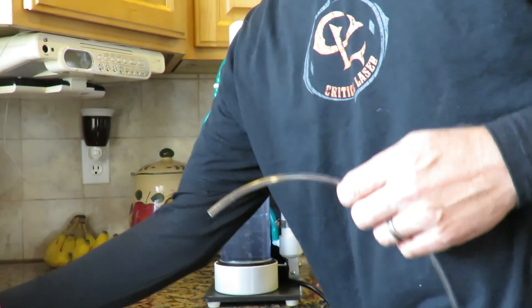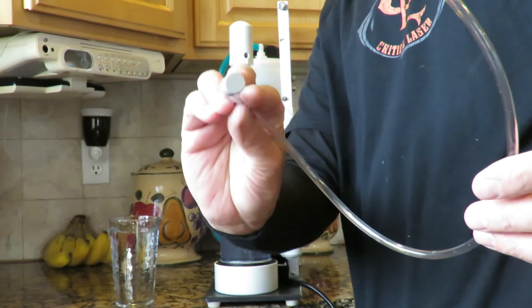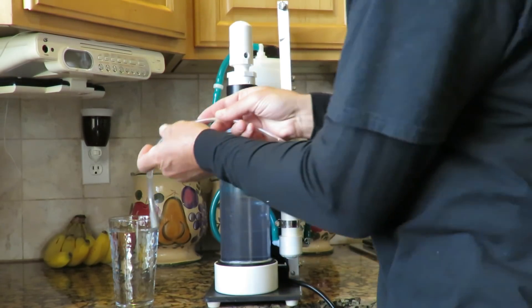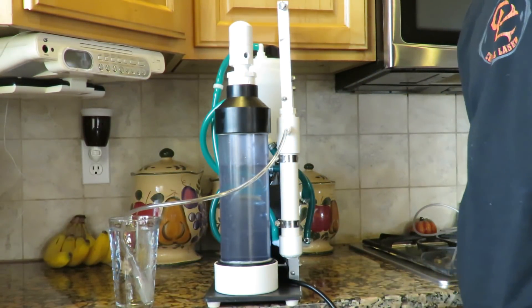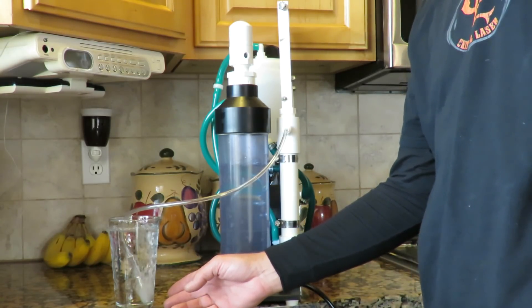To charge water, we're going to attach our diffusion stone to the port. Place the stone into the water and it'll diffuse Brown's gas, oxyhydrogen gas, into your water.